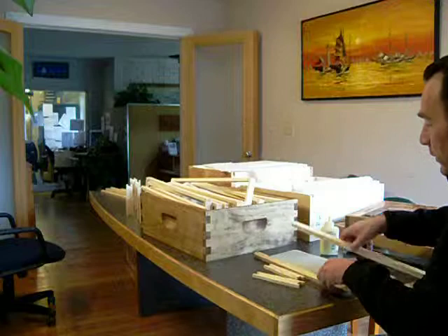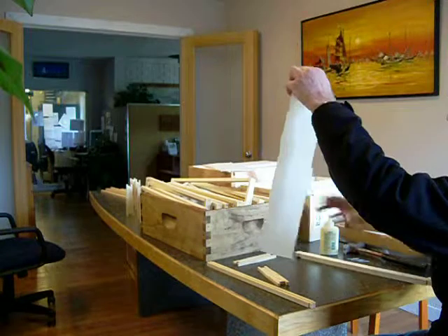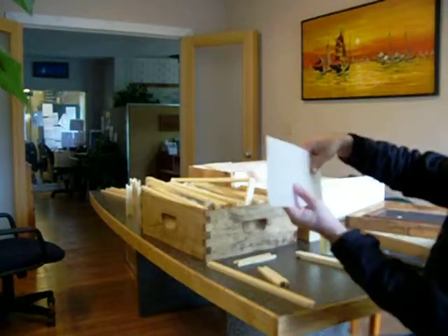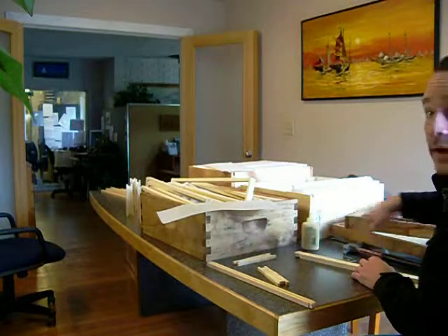You'll need your top bar, your bottom bar, your two sides, and your wax foundation. This is for cut comb honey, so there's no reinforcement in it. Four nails, glue, and a hammer.